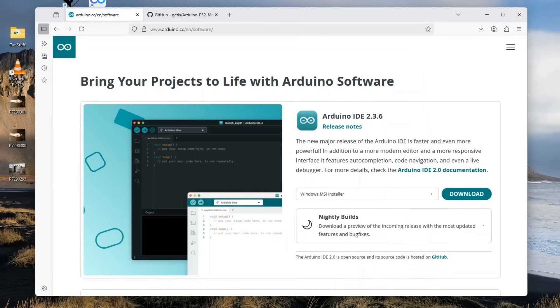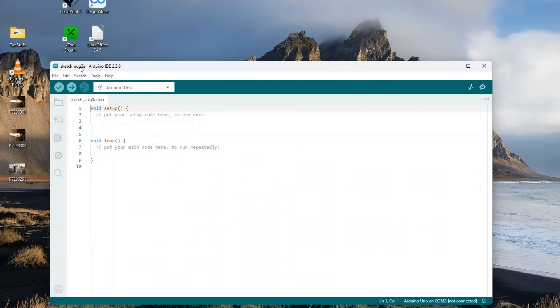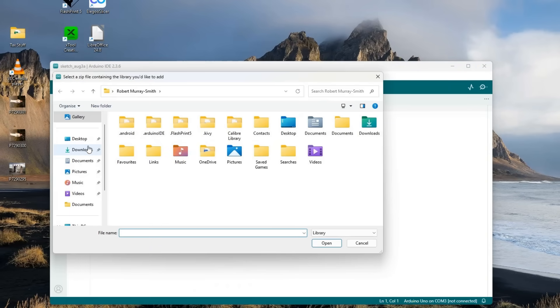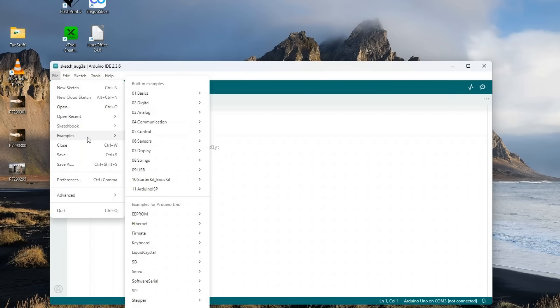I am 100% standing on the shoulders of giants because the software is available quite easily. First, download the Arduino IDE. Once installed, you'll need a PS2 mouse handler library — Gettys' mouse handler is particularly good and you can get it from the web address shown. At that page, hit Code, download the ZIP, then in the IDE go to Sketch, Include Library, Add a ZIP Library, find the downloaded file, click Open, and it will import it into the Arduino libraries. Then hit File, Examples, and look for the library we just added.